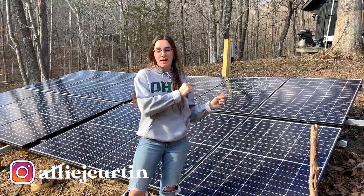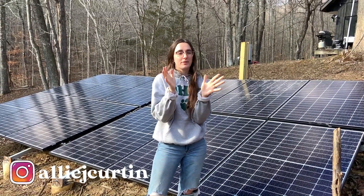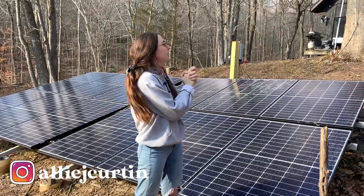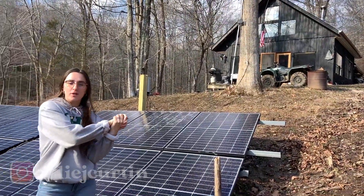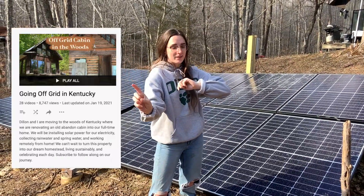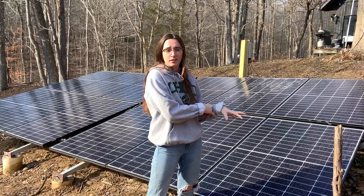Today I'm going to talk about our solar system. Dylan and I have just moved off-grid. We've lived here for about a month, but we've been renovating this cabin for the past nine months or so. We recorded the whole thing — you can check it out on our Going Off Grid in Kentucky playlist. But today I'm just focusing on explaining our solar system and what we decided to go with.